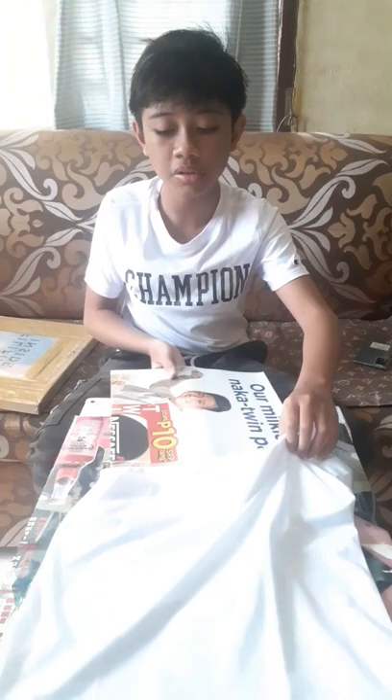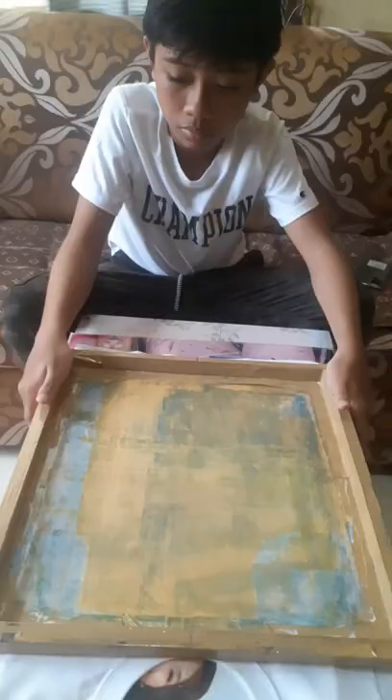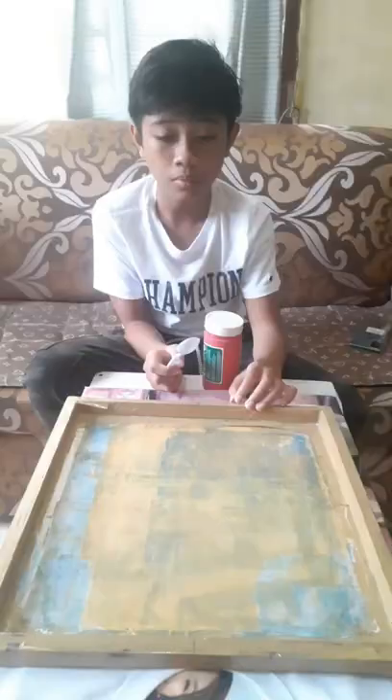I will now put this cardboard inside the shirt so that the ink does not flow through the other side of the shirt. Now I'm gonna put the screen on top of my T-shirt.